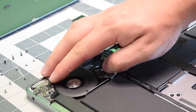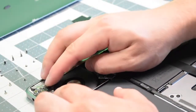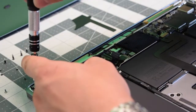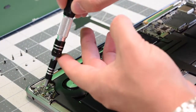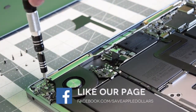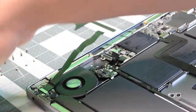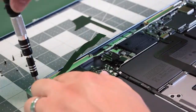Now go ahead and place back the audio board — make sure you're not jamming any cables. Go ahead and click in that power cable. Click in the left speaker and secure the two silver T5 screws. Now secure the black T4 screw. Go ahead and reconnect the main bridge cable.